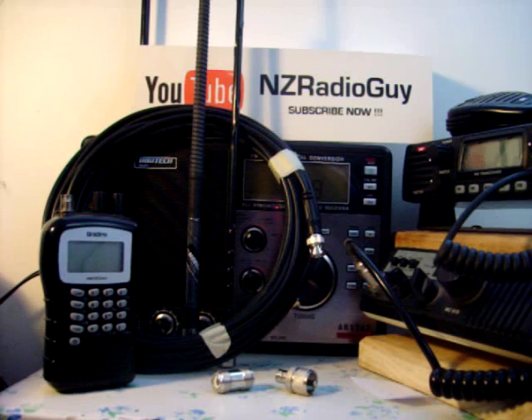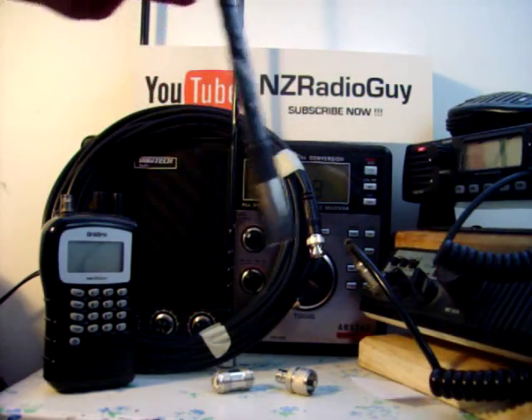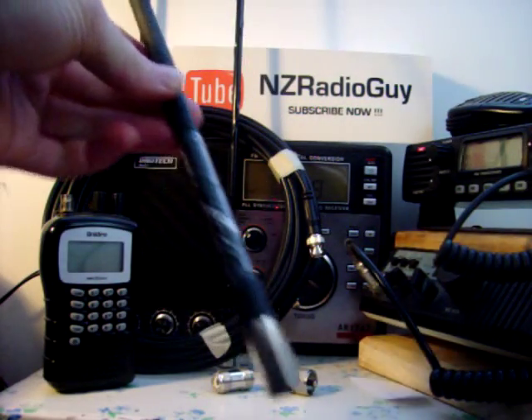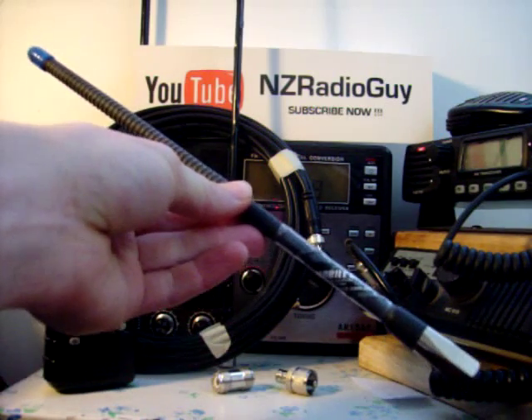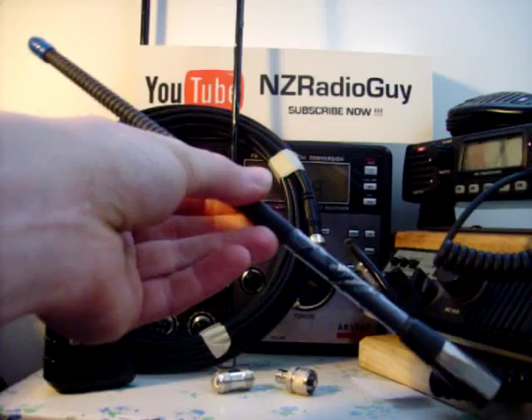This works probably better than the aerial on the scanner, depending on where you have the scanner and what you're using it for. This here is a 12-inch rubber ducky antenna. It works on 26 MHz.